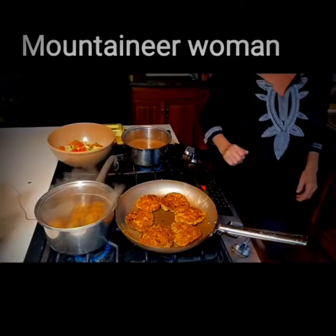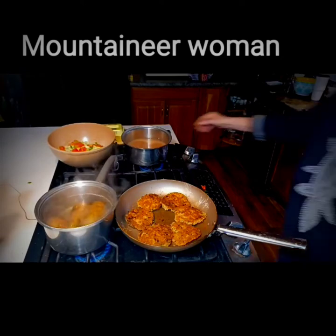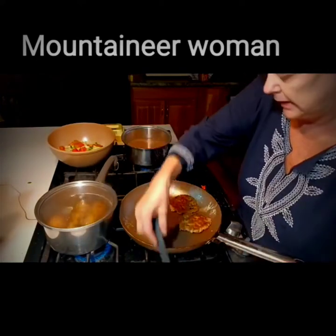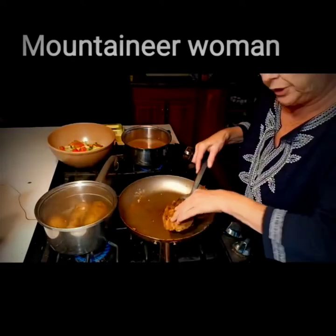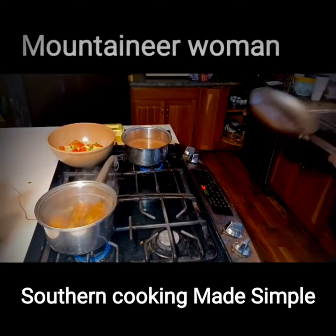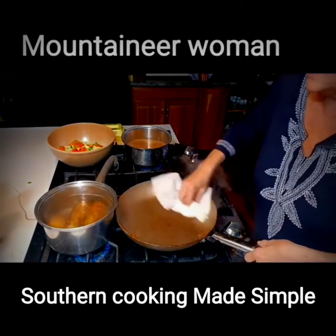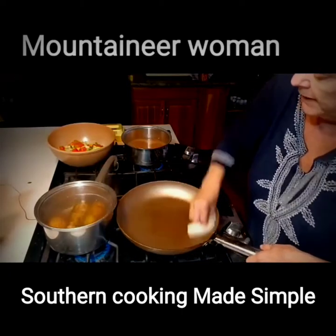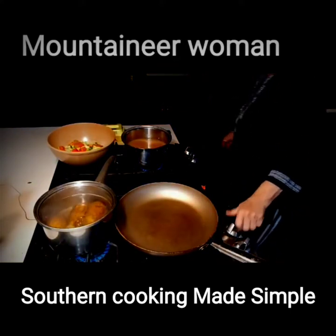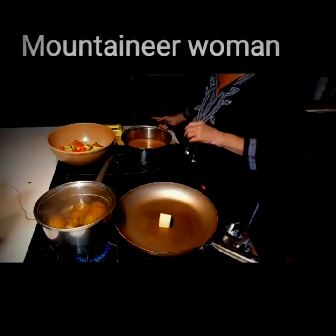Since my potatoes are almost done, I'm going to remove the salmon cakes from the skillet and reuse this skillet — there's no sense in dirtying up another one when I've already got one right here I can wipe out. I'm going to rinse it out a little bit with hot water and then clean it out with a paper towel, and that's going to provide me with a flat surface where the potatoes can brown. I'm going to put in about two tablespoons of butter.